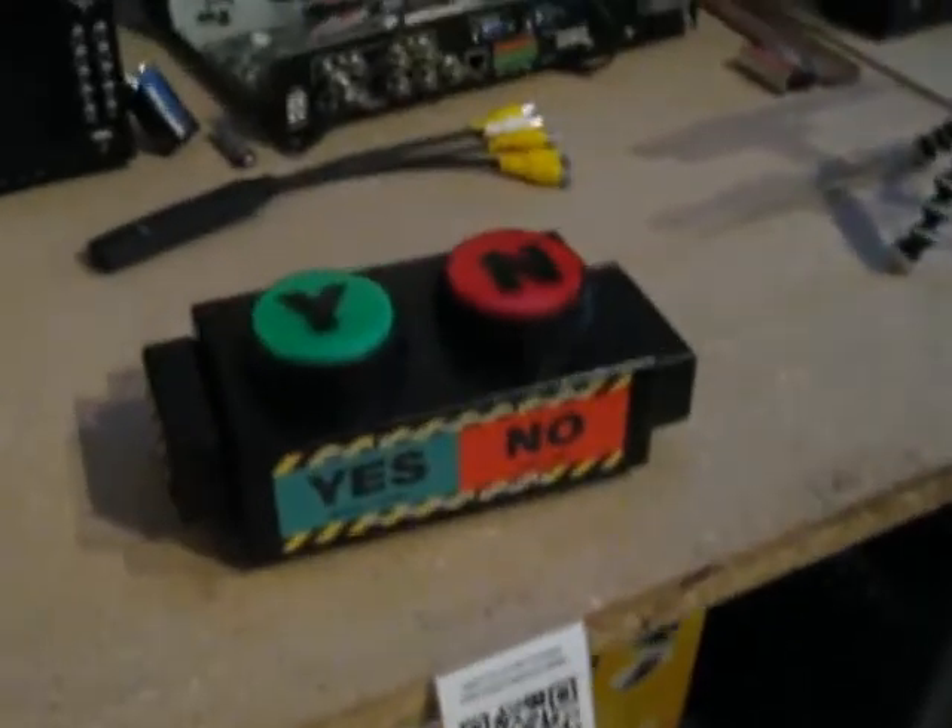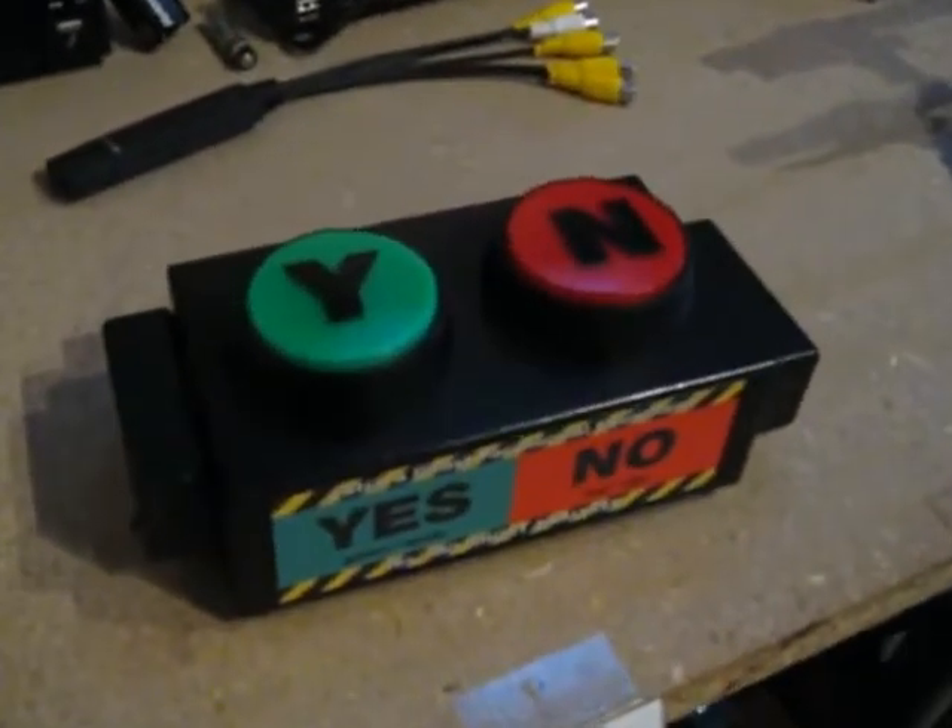Hi, I'm Dave Julien from the Ghost Center store. I'm going to be demonstrating one of our newest trigger props today from Catch a Ghost. This is the Yes-No trigger box by Catch a Ghost.